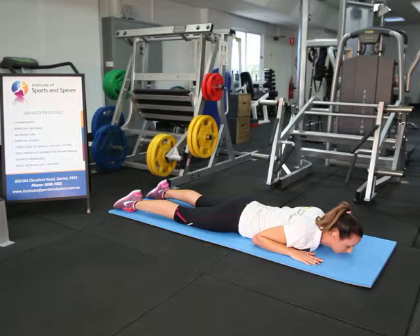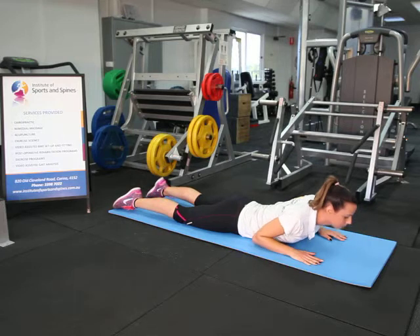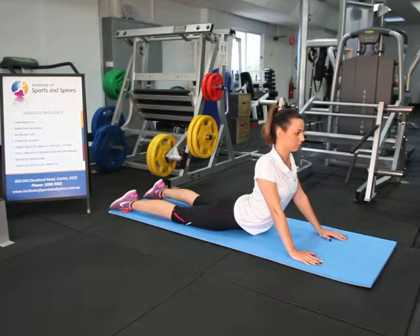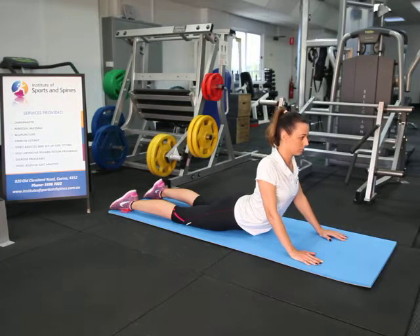The exercise is performed by pushing up through the hands, extending through your hips so that your pelvis remains on the floor. The low back is effectively going into an extension position, and then back down onto the floor again.